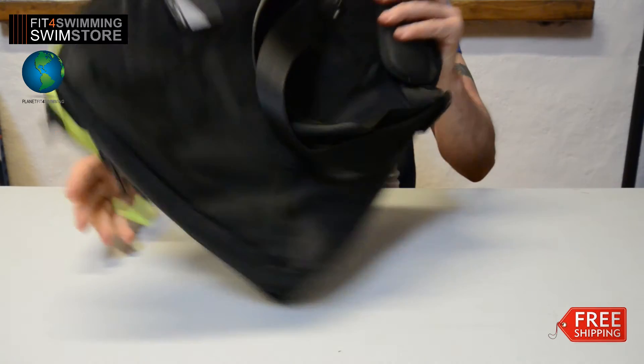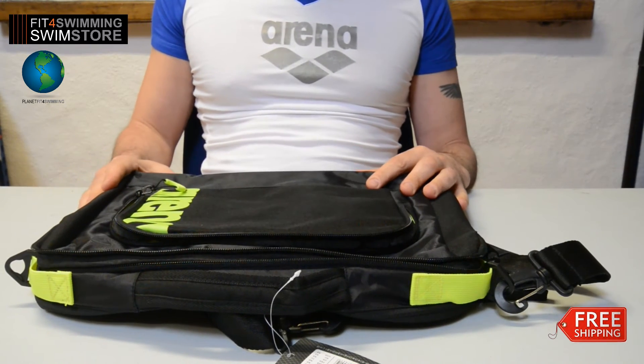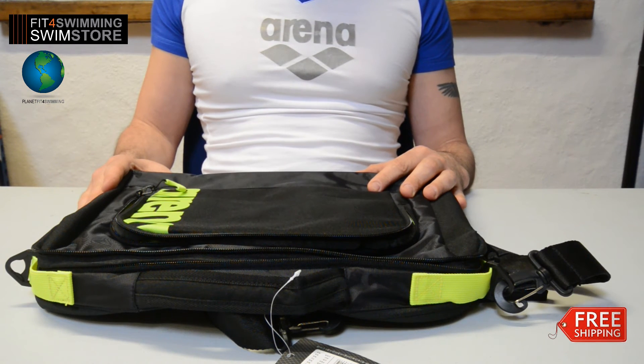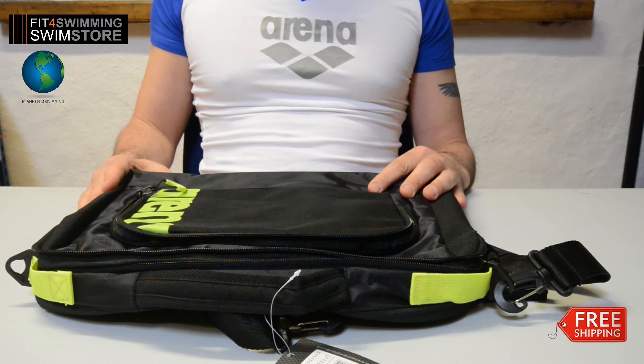Also don't forget, it's 10% off at the checkout at Fitful Swimming Swim Store — just use discount code MIC when you order. And that's the product review.